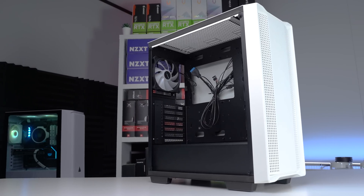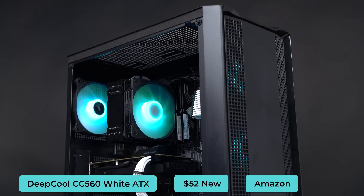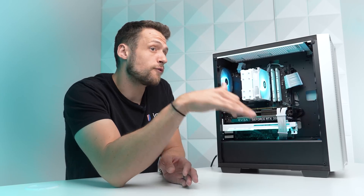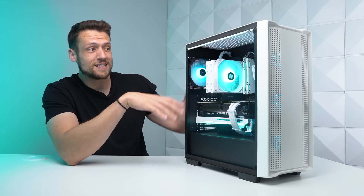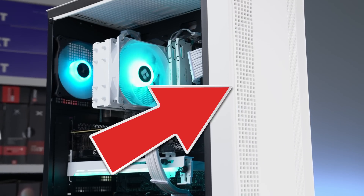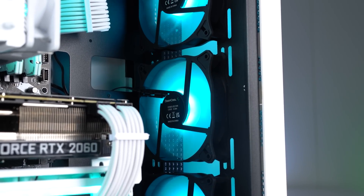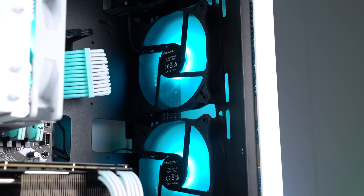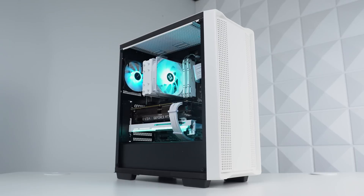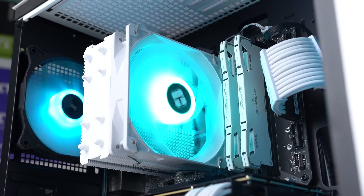For the case, everything is housed in the Deepcool CC560WH. I used the black version of this recently in a Flipping Friday episode. I absolutely love this case for budget builds, and it only costs $55. You get an all-white or all-black design with airflow potential in the front, and it comes with four LED fans. The only real downside is that these LED fans only work with one fixed color — Deepcool's brand color — and you can't change it. If you don't like that color, it could be a turn-off. But if you're fine with it, you can pair all your other RGB products to match, which is what we did.